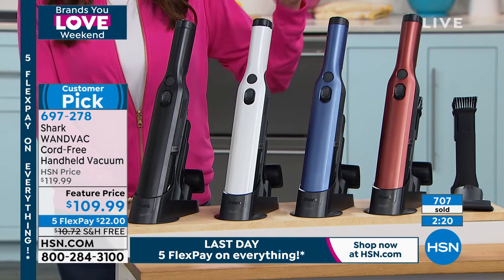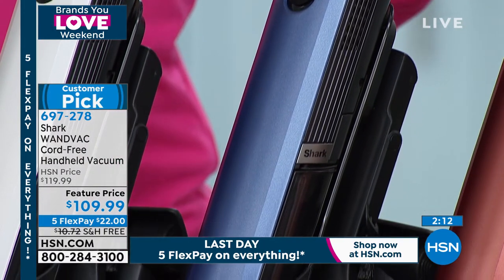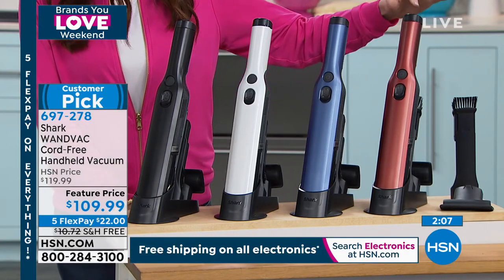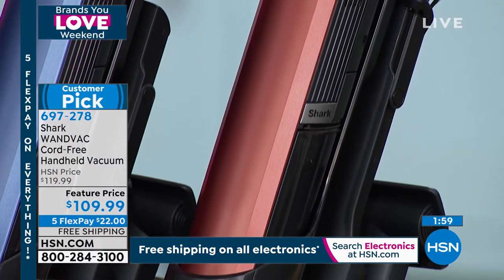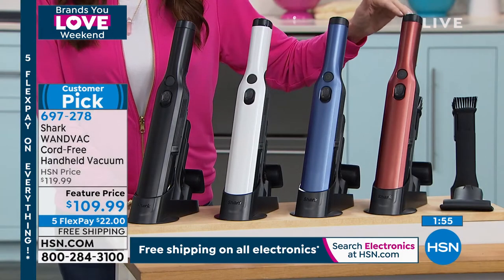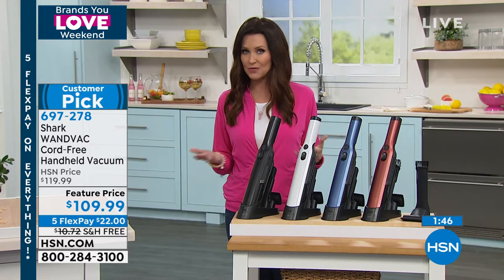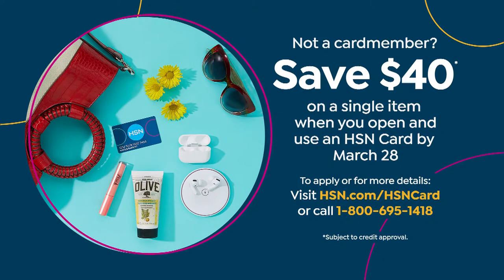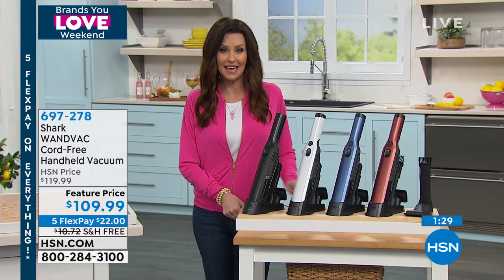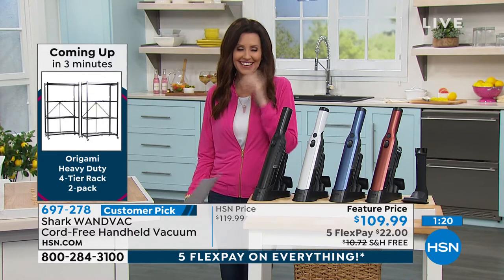At $109.99 that's a $10 savings, plus $10+ saved on free shipping — a $20 total savings. Today is the last day of five flexible interest-free payments on any credit card. Today, March 28th, is also the last day to get $40 off a single item when you open and use a new HSN card. Using that $40 on the Shark Wand Vac brings it to approximately $69.